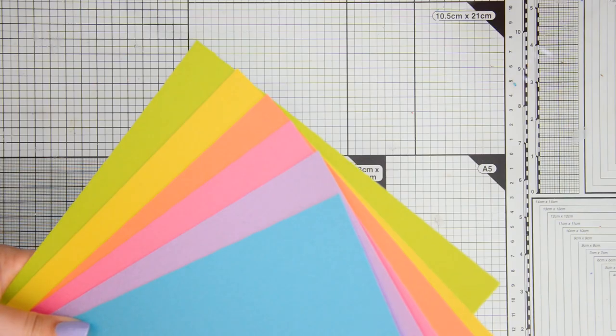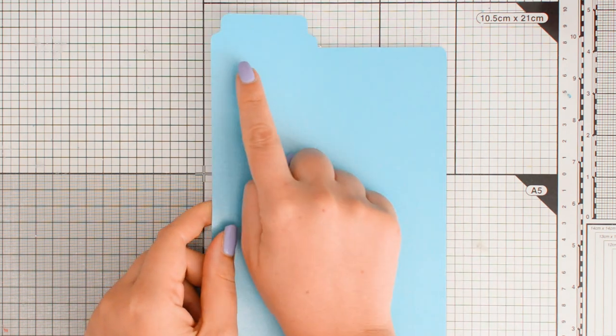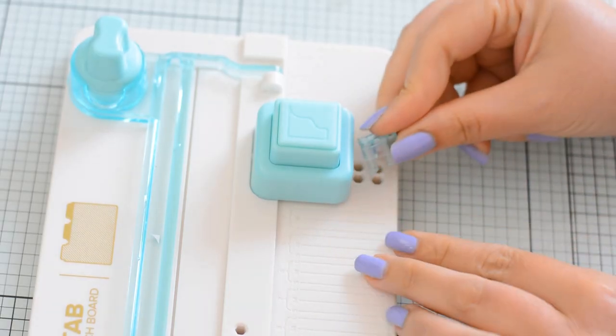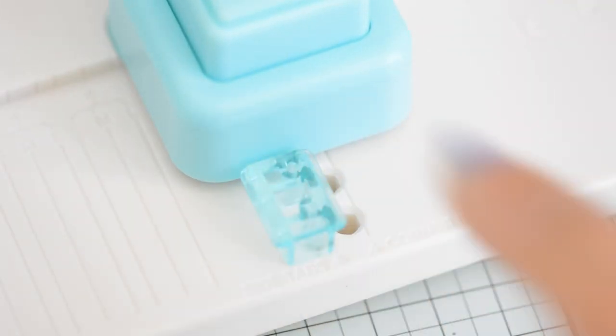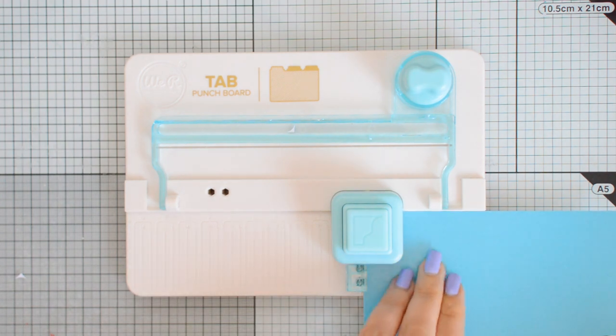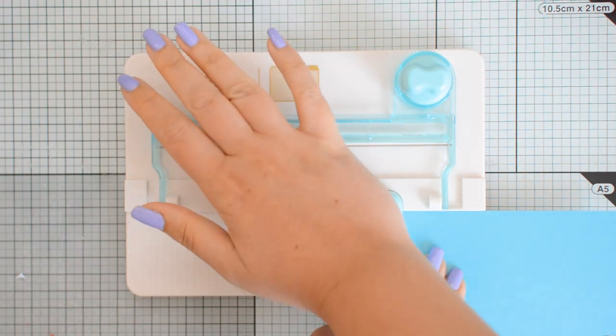Next I'm going to create my tabs, keeping in mind the order of the colors so I know where to place each tab. The first color is going to be red and I want the tab on the left, which means I'm going to position the little guide in the hole marks labeled side tabs, then tuck the cardstock against the guide and punch.